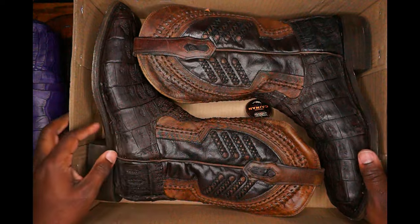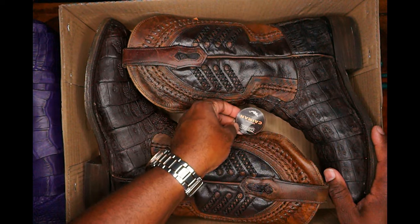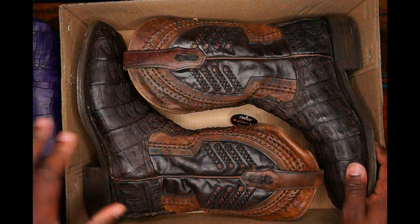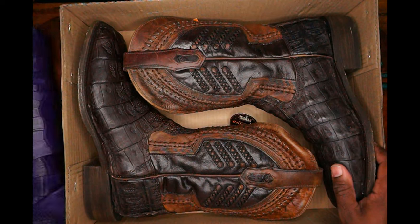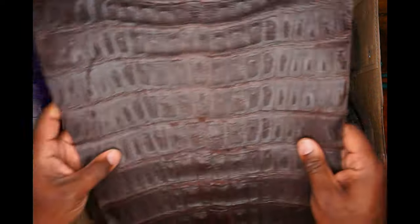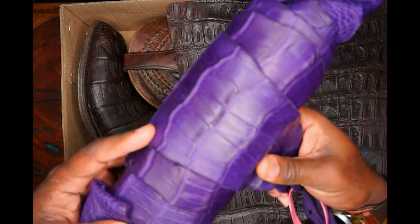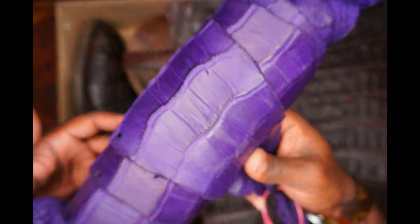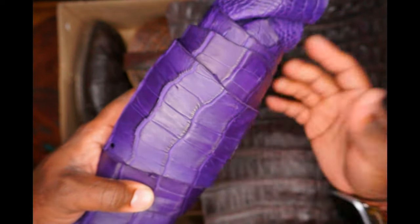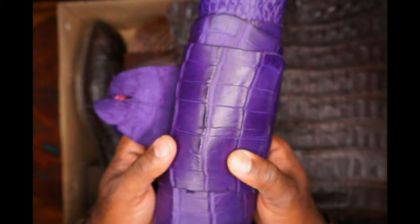So I treated myself to these boots — genuine caiman from Corral. And I wanted to show folks the difference between caiman hide and your gator hides. Unfortunately, I don't have any crocodile hides, especially not crocodile tail, so I can't show you the difference there. But please believe me, it looks very, very similar. The crocodile and alligator scale shapes are a little bit different, so you can tell them apart, but truthfully it's as near as makes no difference.